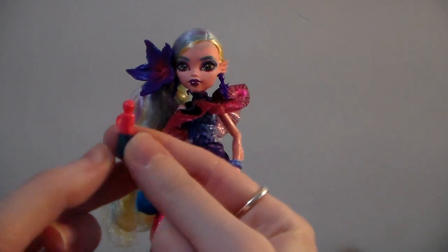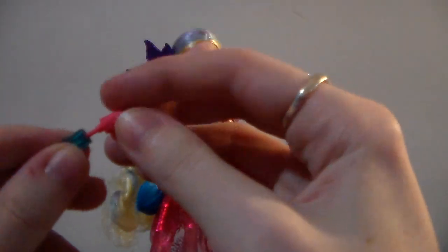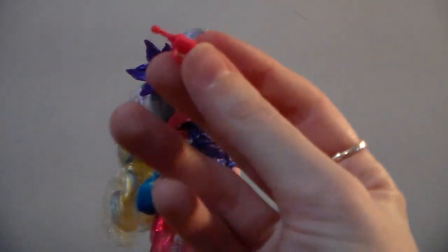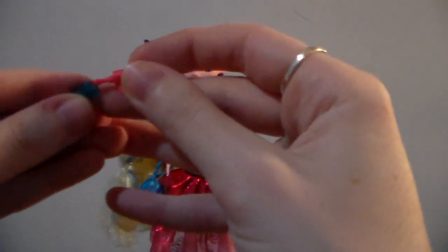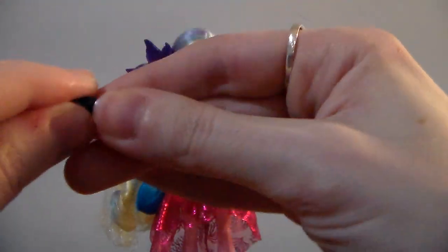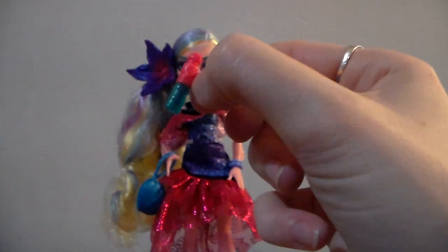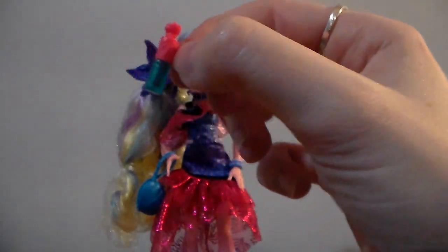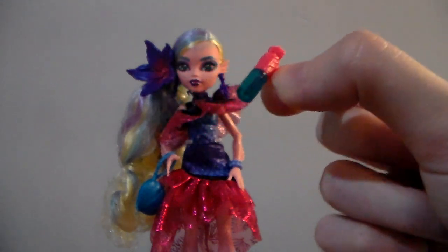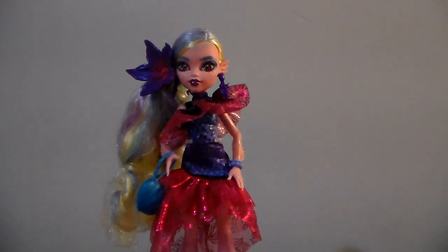And then we have this little makeup thing. I'm not sure what it's supposed to be — mine comes apart and doesn't really look like anything. I can't get it back together. I feel like it's supposed to be an eyelash thing, but actually I just saw on the back of the box it's supposed to be a lip gloss.